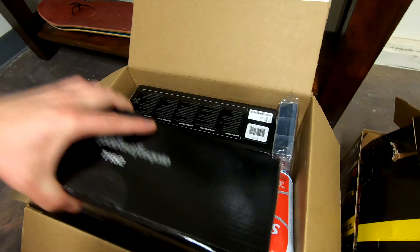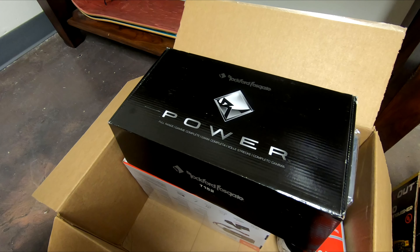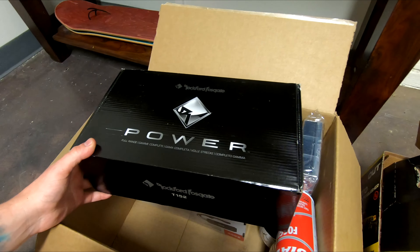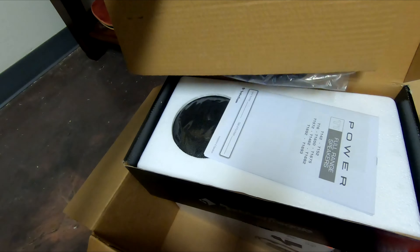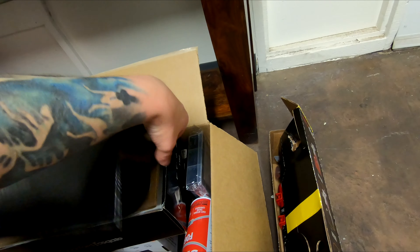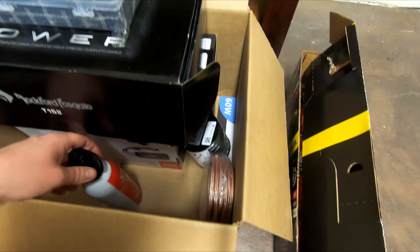And then I got some matched speakers from Rockford Fosgate, which is actually a company here really close in Tempe, Arizona — literally 30 minutes away from me. These are five and a quarter inch speakers, which is the same as what's in there from the factory. I'm not going to get into this right now too much; I'll talk more about this in a later video when it's more relevant. I just got some random stuff like little shrink things, soldering stuff, and speaker wire and all that. So that will be coming up soon.